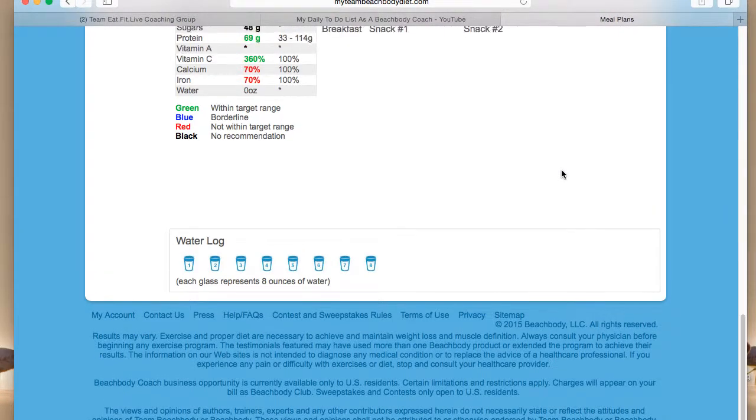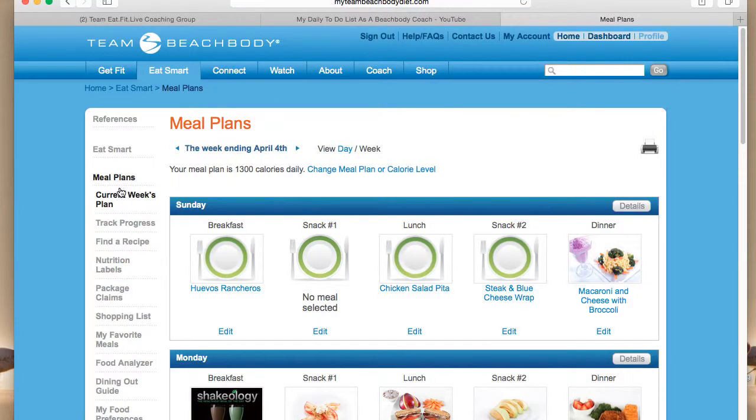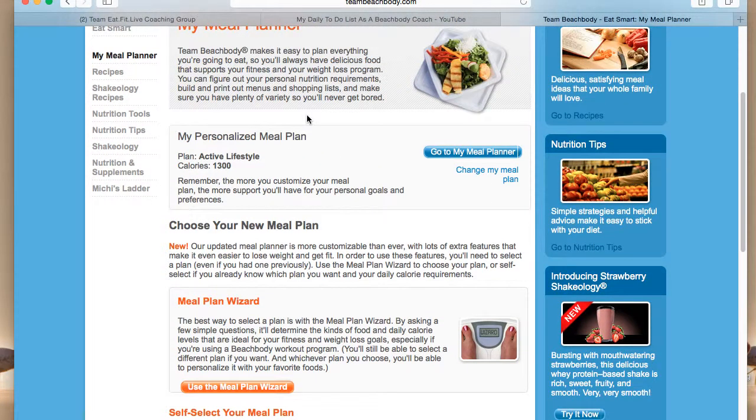If you don't already have a meal planner, you can go over here to meal plans. You can come down here and use the meal plan wizard and it'll assign you to one of the four categories, and then you can choose your calorie level — it's like 1300, 1500, 1700, and 2100, and maybe even one more above that.